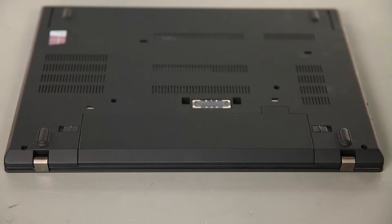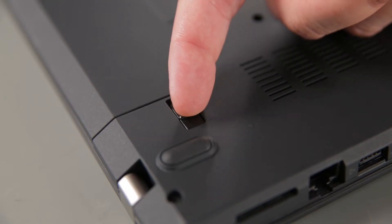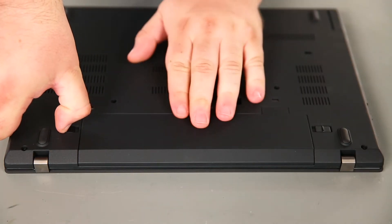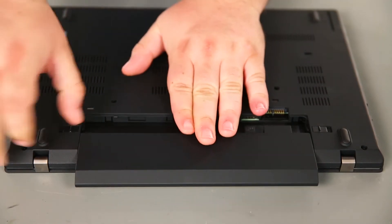Now we're going to remove the removable battery. To do this, we just need to slide the switch marked with a 1 to the unlocked position and then hold the switch marked with a 2 to the unlocked position. Slide the battery out of the bay and remove it.